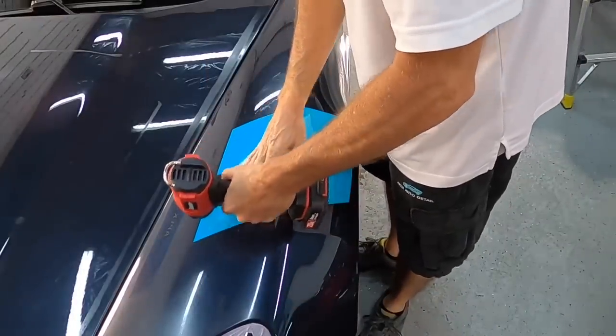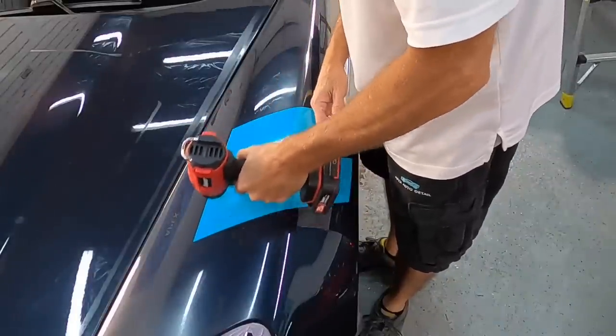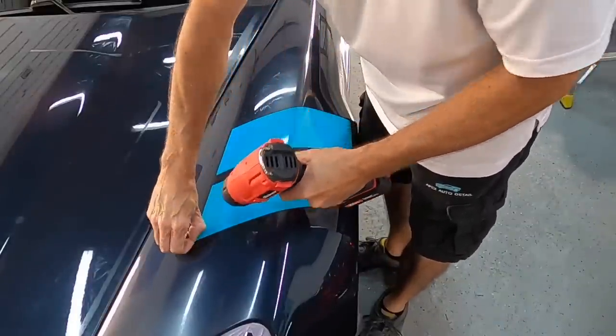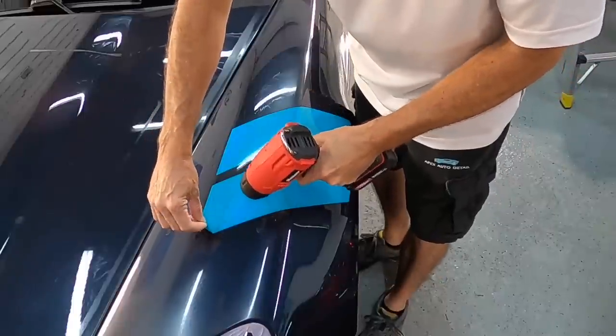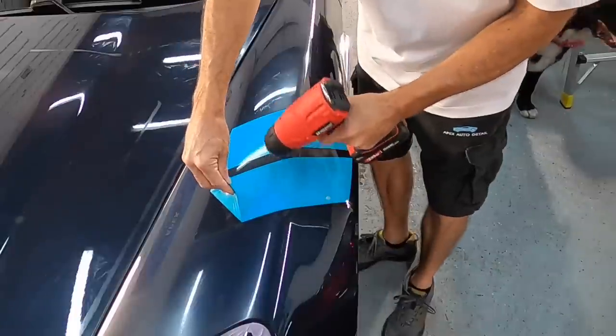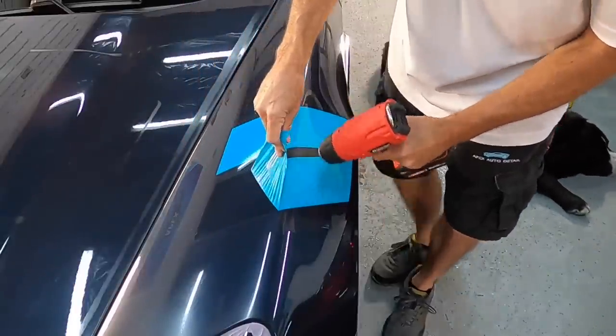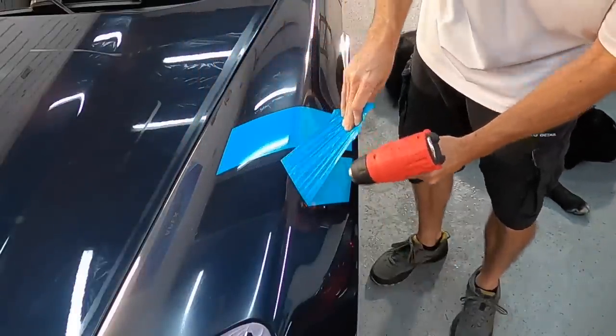The next thing we're going to do is remove the hash marks from the Grand Sport here. I'm often asked what the hash marks on the Grand Sport stand for. They're on not just this car but many other cars. Back in the day during the Le Mans races, they used to put hash marks on the side of the steering wheel so drivers wouldn't get in the wrong side of the vehicle.